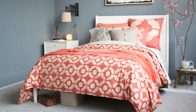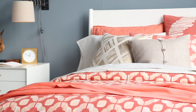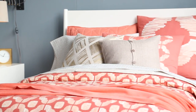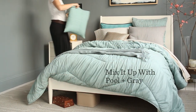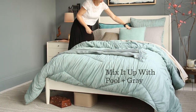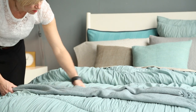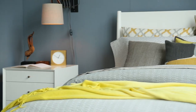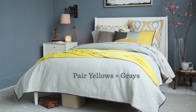Or you can do the whole bed in coral. The large-scale pattern on this duvet combines coral with neutral, so it matches back to our base sheets. Here we layered on a pool-colored comforter with pool and gray accents. The pool gives the whole bed a really laid-back look. For a pairing that's pure fun, try this gray neutral base with yellows.